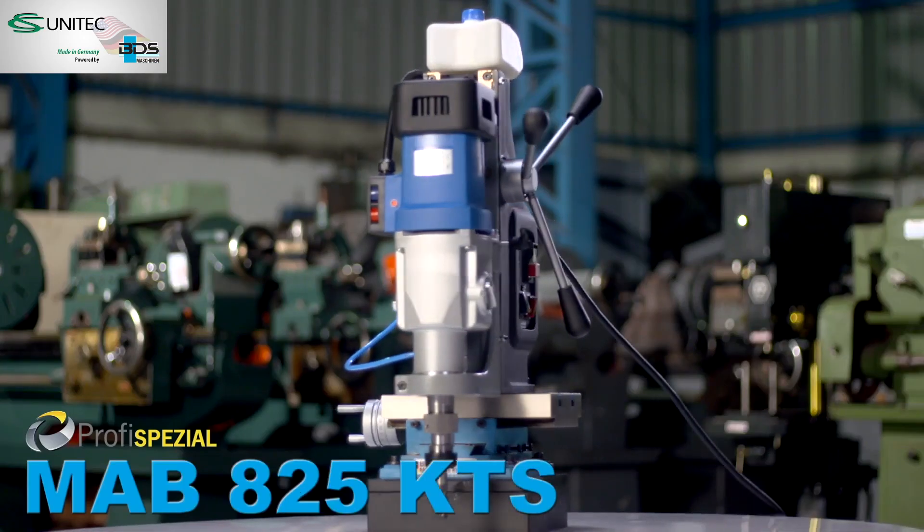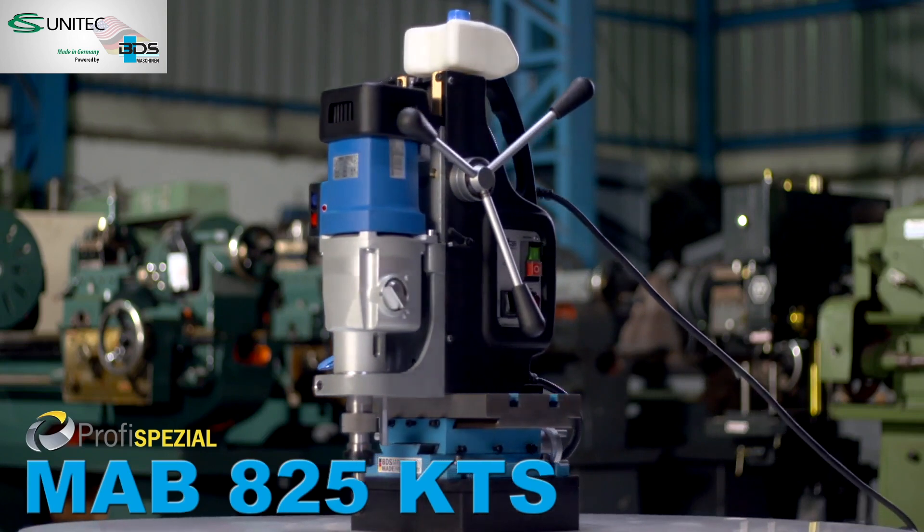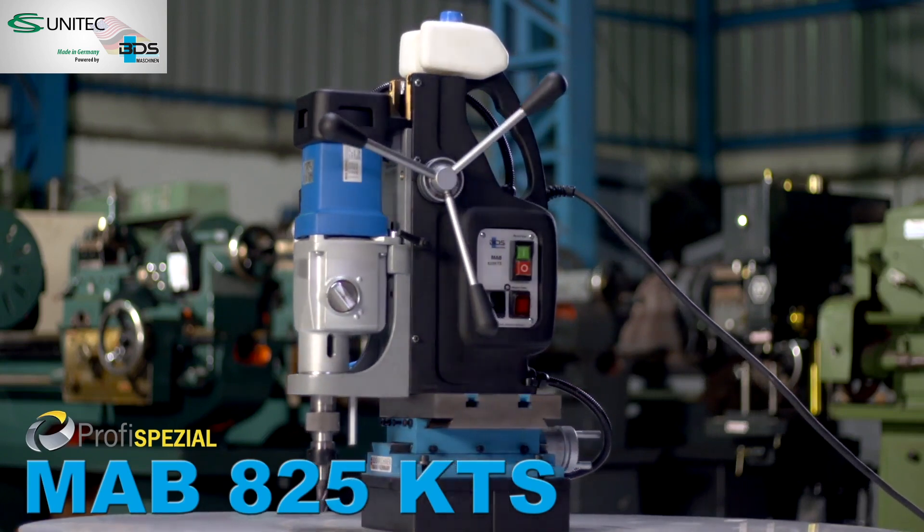The brand new heavy-duty and versatile MAB-825 KTS magnetic drilling and milling machine with cross-table base.